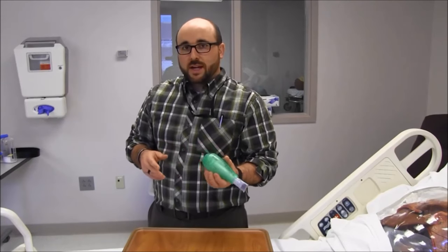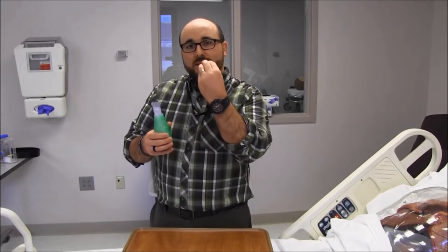Notice one thing I did — I kept my cheeks really tight. You don't want it to look like this [demonstrates puffed cheeks]. See how the vibrations are kind of resonating up here? Tight cheeks the entire time resonates the vibration down lower, down into the lower airways instead of up in the oropharynx, which isn't going to do much for mucus.